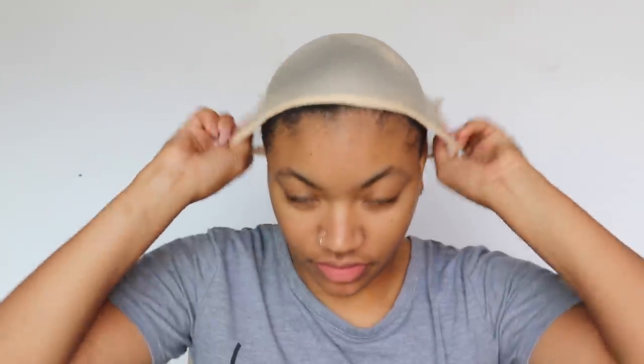Hey guys, I'm back. Today we'll be trying out the stocking cap method to see if it works. As you can see, I had that brown stocking cap that was a little too dark for my skin tone, so I decided to go with the lighter one. With this one, I'm just outlining my hairline so you can see exactly where you'd need to be putting the hair gel.